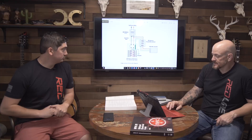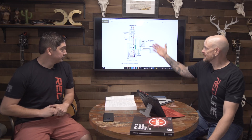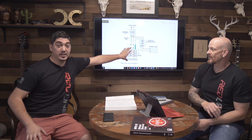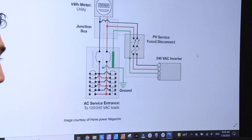So when we see a line-side tap, some of them have more stringent policies than others. As long as you're rated and you have your overcurrent protection device, I don't see any problem with it. It's not an issue by any means. Sometimes we have to do it because the electrical panel isn't rated for what we need it to be for the size of the solar system — that's typically why we're doing a line-side tap.